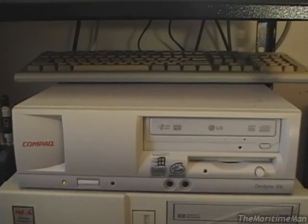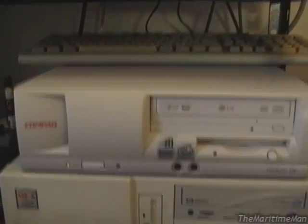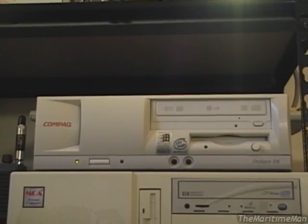Pretty punchy for the specs it has. Gets around on the internet just fine — it'll even play YouTube videos if you ask it to. All in all, a great computer. These are very robust, very reliable computers, and trillions of them were made, so you can find one if you want one.